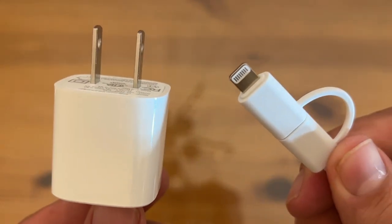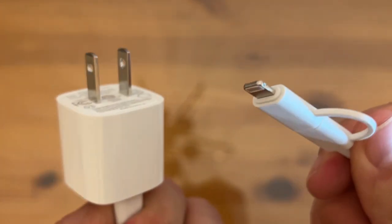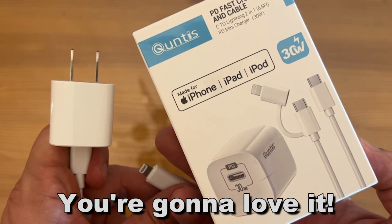My name's Adam from Elite Demonstrations. We're only showing you products that we own and we love. I absolutely love the quality provided by Quintus — Quintus is a winner. Thanks for watching, and adios amigos.